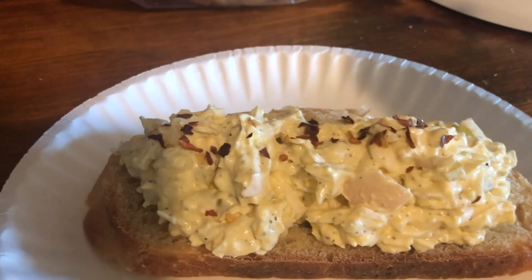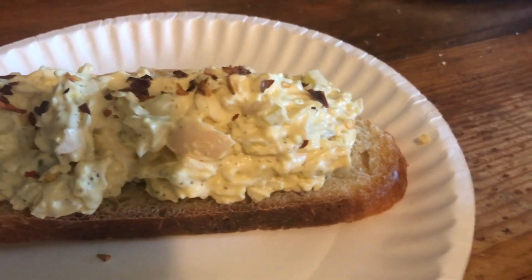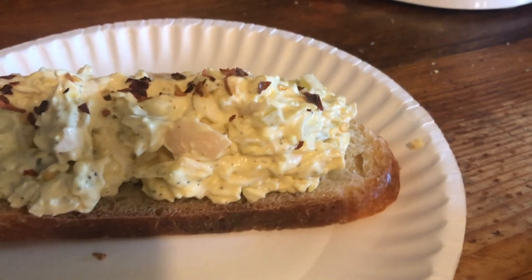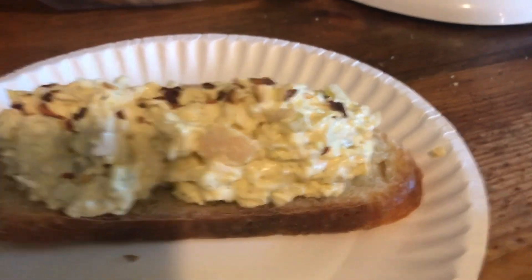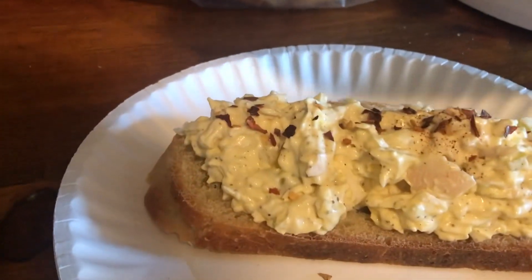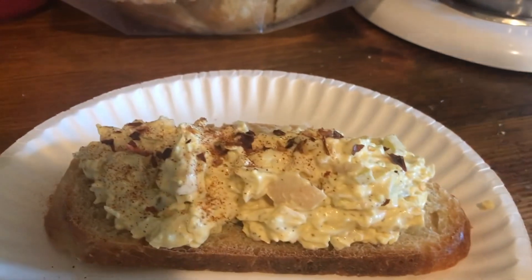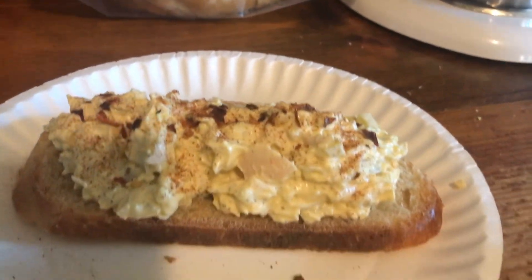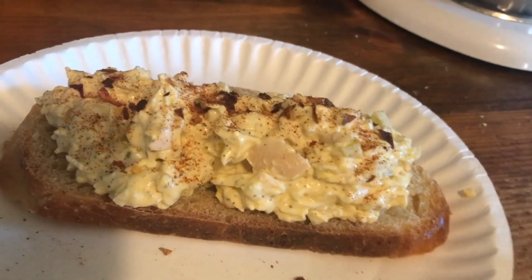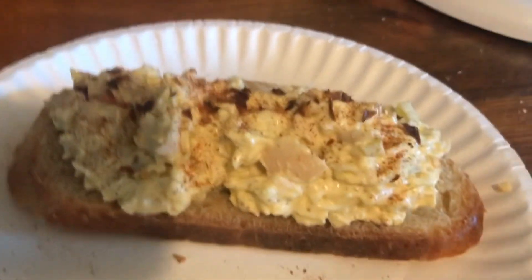I'm going to put some red crushed chili peppers on the top and try to sprinkle just a touch of paprika — sometimes the paprika comes gushing out and you get way more than what you want. I just want a sprinkle, just a touch. There is my egg salad sandwich, made from pickled eggs. At the price of eggs right now, this is delicious.